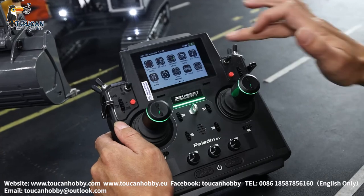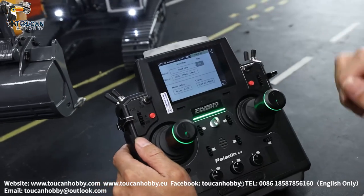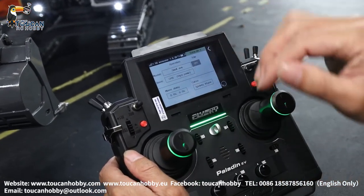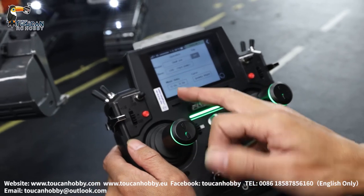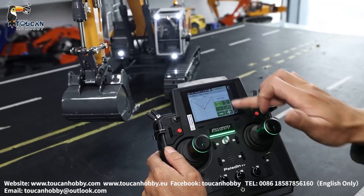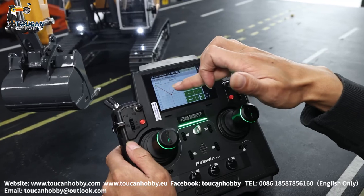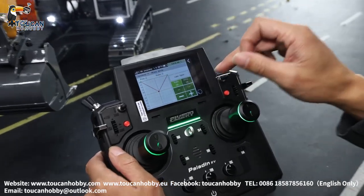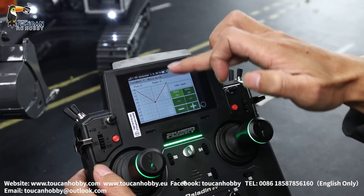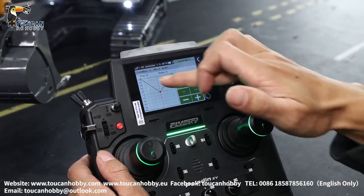So number 1, that's the small arm, and channel 5 is the palm. So master is the small arm, slave is the palm. Setting the control curve — go to the curve — now choose only 3 points, a very simple one. You can also choose more points to make a more complicated curve to control more precisely — you can set it here.